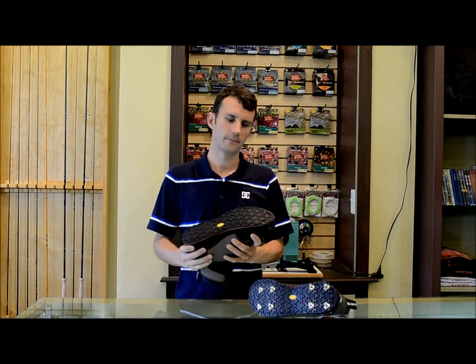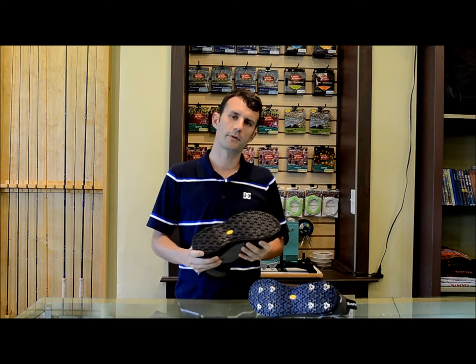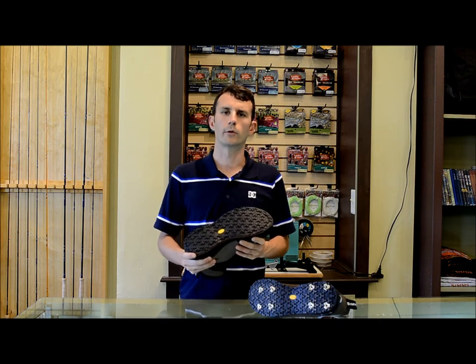Hi, I'm Chris from TCO Fly Shop and today we're going to be discussing the stud options for Vibram sole wading shoes. Recently, felt has gone out and everyone's buying rubber sole wading shoes, and there are three different stud options to choose from. We're going to go through each one today.